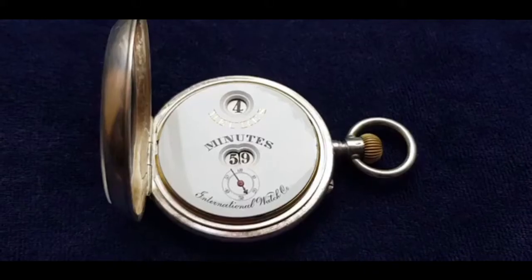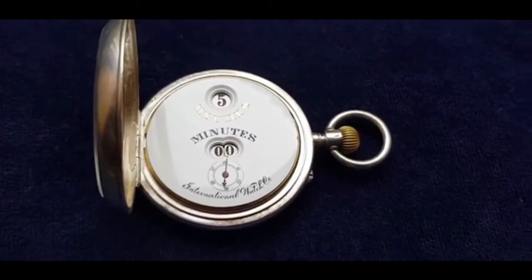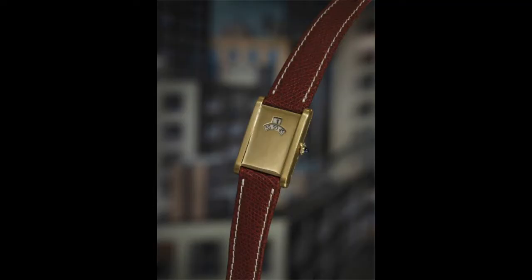The jumping hour complication, instead of having an hour hand that sweeps between the hours, points exactly to the current hour and then jumps to the next hour as soon as 60 minutes has elapsed. A very common thing to see in these watches is a little window that points exactly to the current hour. So let's say it is 8:25 — you'll see a watch with an 8 in that hour window.